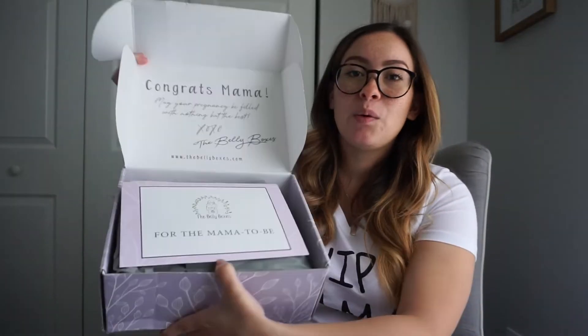But yeah, let's just get into it! When you open the box, this is what it looks like on the inside. They've got this card — it says 'For the mama to be.'